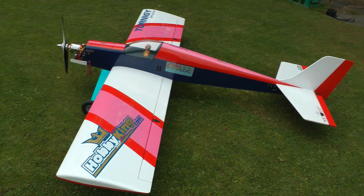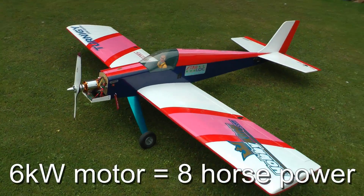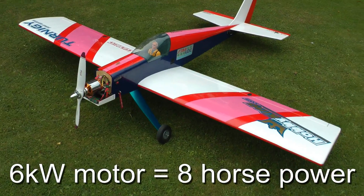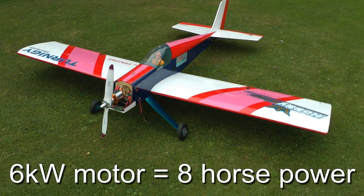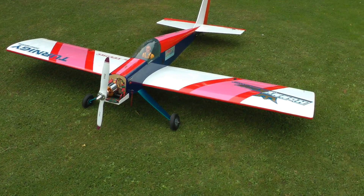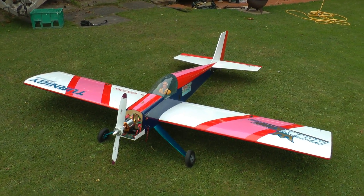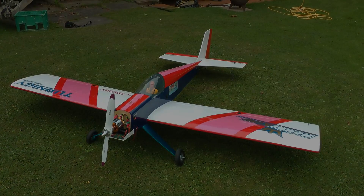This has been flying in the show circuit this year. The power it's got — it's got four times the power of its petrol equivalent. It's got unlimited vertical, knife edges, does the complete works really. Anyone who's interested, just give us a shout and we'll tell you a bit more about it.